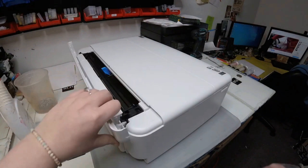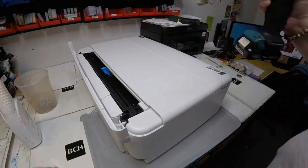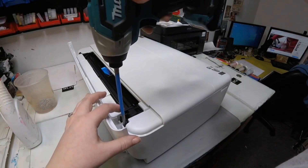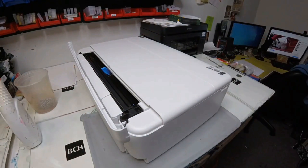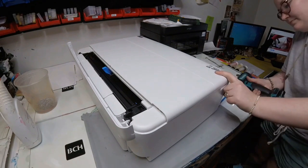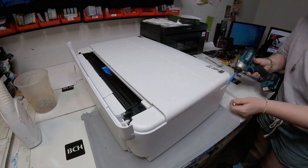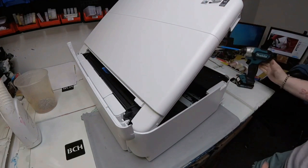Hey guys, it's Kevin. Today we're going to talk about how to replace the FFC cable for the Epson ET-8550. If you have a burned mainboard, you're probably going to get a burned FFC cable and a print head. Today we're going to focus on how to replace the FFC cable.